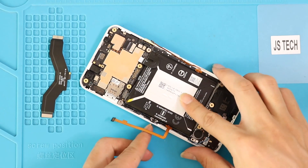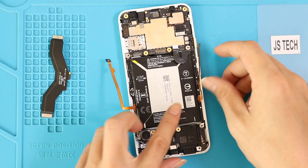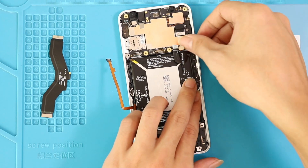Next, place the mainboard flex and connect it at both ends. Then connect the left and right force sensor plugs and reconnect the battery.